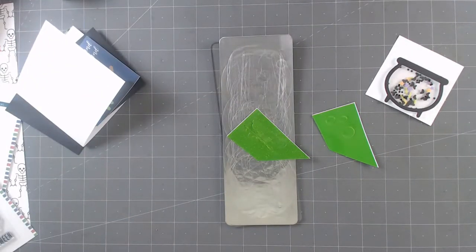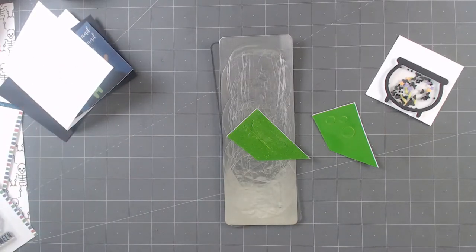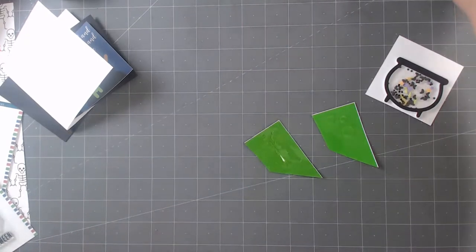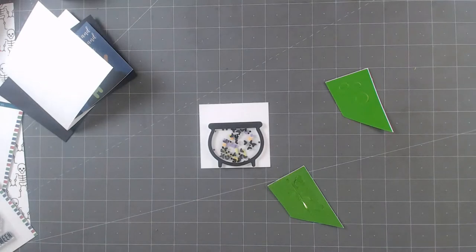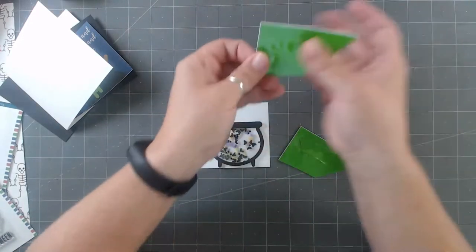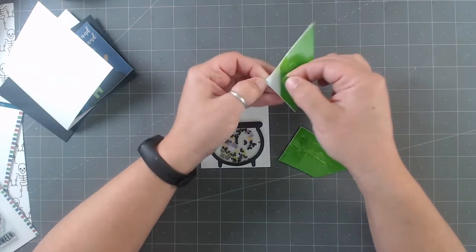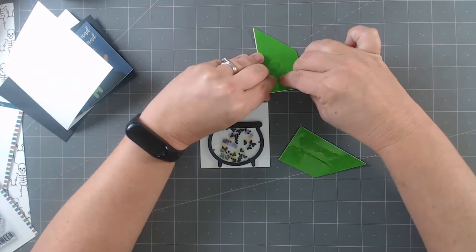Kudos if you can remember what 'Double Double Toil and Trouble' comes from — there's more to it. It's 'Fire Burn and Cauldron Bubble.' If you've never done vinyl, it's so fun and you can use it for so many different things. So with the vinyl, what I do is take off the parts I don't want anymore and leave behind the parts I do want.